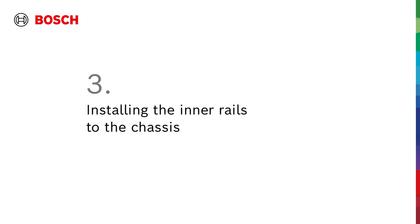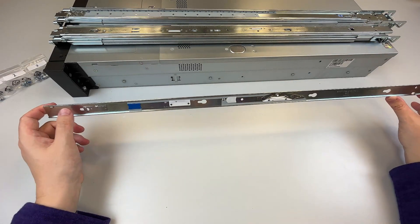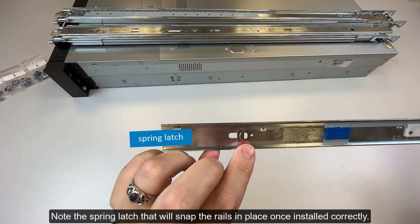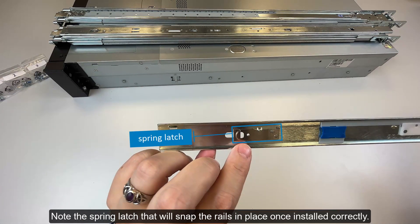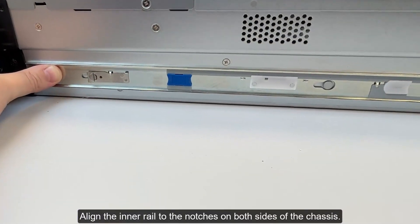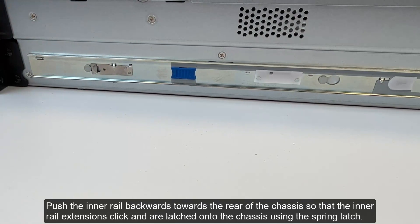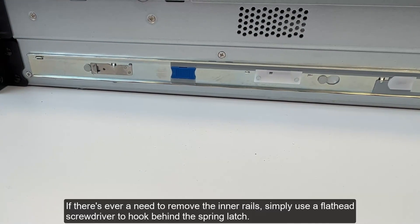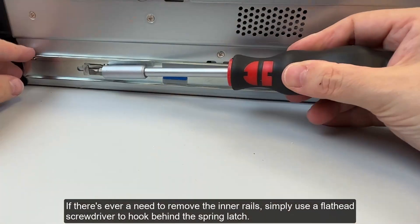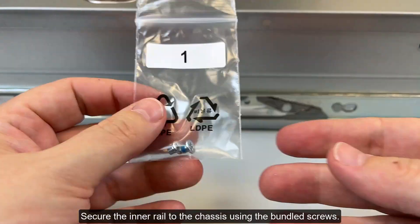Step 3: Installing the inner rails to the chassis. Correctly align the inner rails. Note the spring latch that will snap the rails in place once installed correctly. Align the inner rail to the notches on both sides of the chassis. Push the inner rail backwards towards the rear of the chassis so that the inner rail extensions click and are latched onto the chassis using the spring latch. If there's ever a need to remove the inner rails, simply use a flathead screwdriver to hook behind the spring latch. Secure the inner rail to the chassis using the bundled screws.